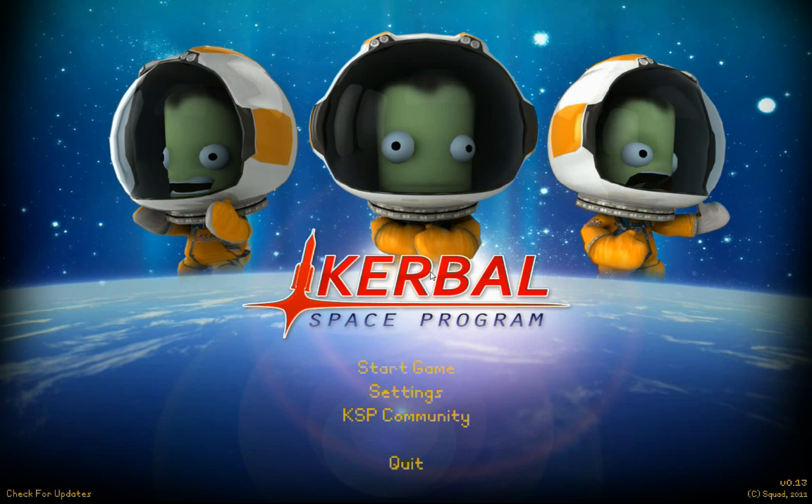Welcome back. This is the continuation of Let's Fly Kerbal Space Program. My YouTube name is The Winter Owl. On most gaming forums I usually call myself White Owl. My real name is Matt. Call me any one of those if you like.